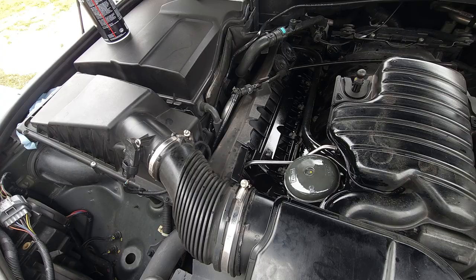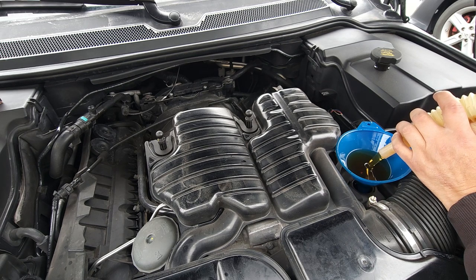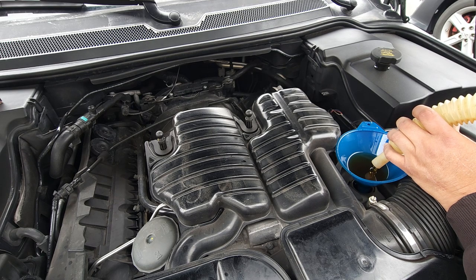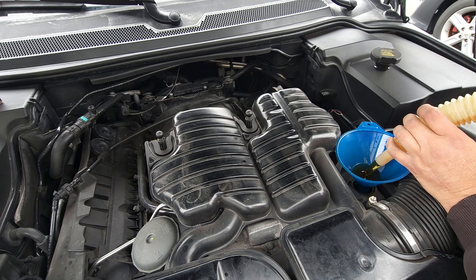Whew, that stuff stinks. Put a funnel in there like that and we start loading the oil. The oil should be 8.5 quarts. Right now this is 6 quarts, and then I put 2.5 more quarts in after this. This is Mobil 1 oil that I use, and I usually use a Mobil 1 filter, but I couldn't get a hold of one so I used a Purolator filter. I change my oil at every 10,000 miles. The Land Rover recommends 15,000 miles, but I always change mine at 10,000.